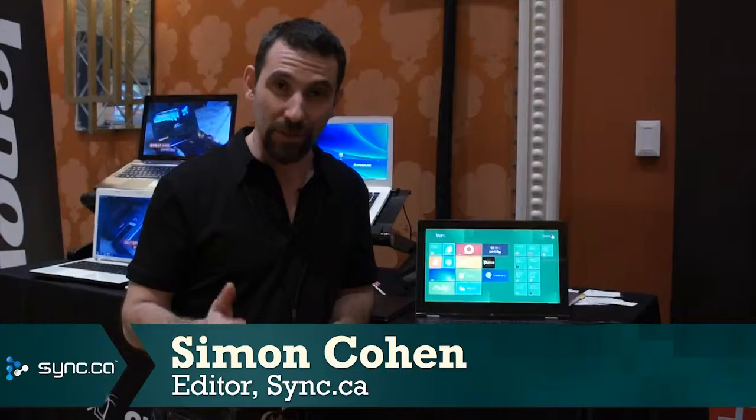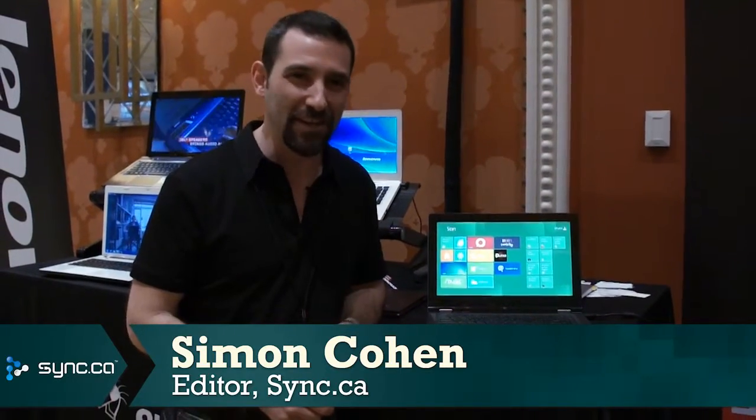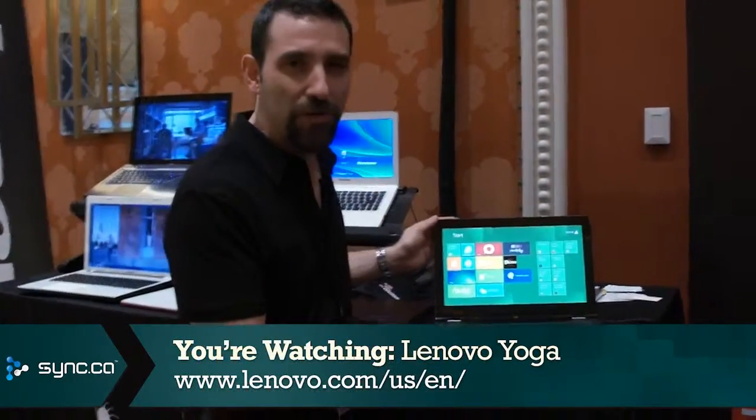Hi there, Simon Cohen here at CES 2012. We're at the Lenovo booth looking at a product that was launched here at CES this year, and it's pretty cool. It's called the Lenovo Yoga.